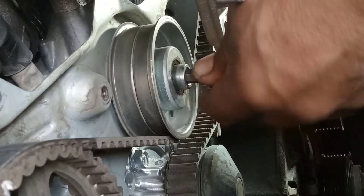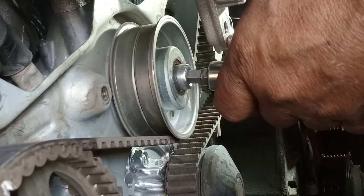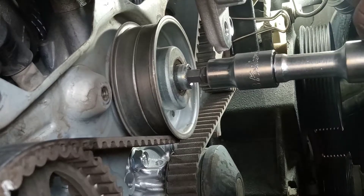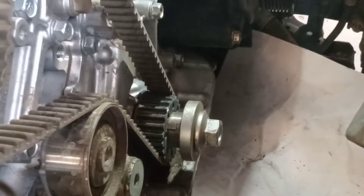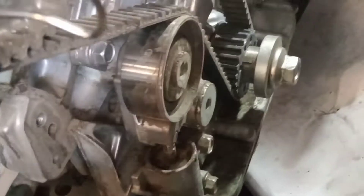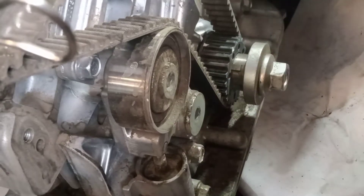Now I will check — now it looks good. This is the technique of how to pull out this one. Now it is already loose. Make it to this side. This is the adjuster, and next this one.